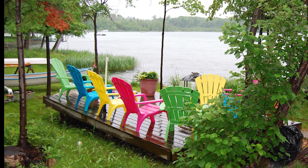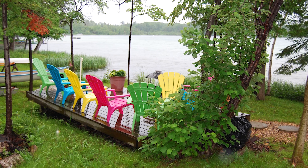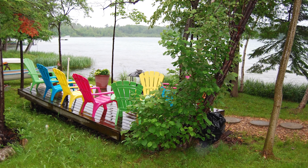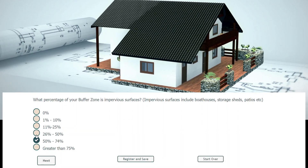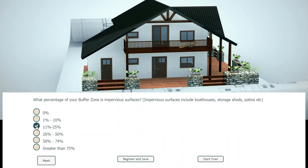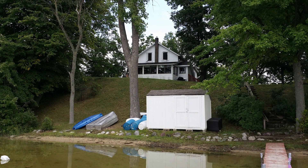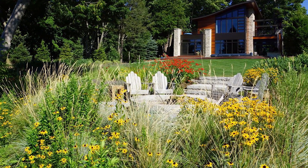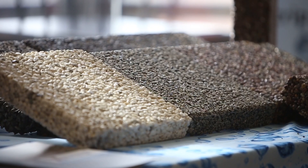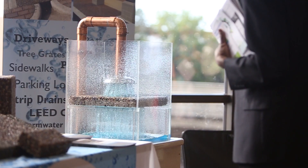If you already have impervious surfaces like patios or sheds, review opportunities where you can make changes. And before building, consider keeping impervious surfaces out of the buffer zone. If it is unavoidable due to site conditions or space constraints, keep them as far from the lake as possible and be mindful of the size and type of material used. For example, permeable pavers that allow water to soak into the ground can be used for a walkway or patio.